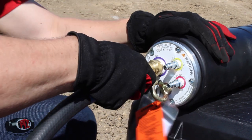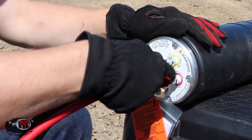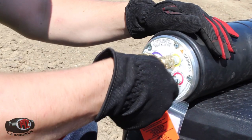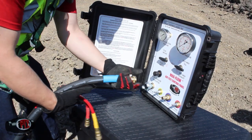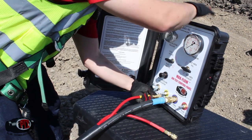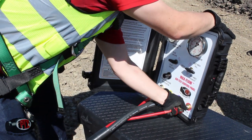Connect the blue hose to the test area port using a 3/4-inch Foster fitting, and connect the yellow hose to the return port using a 1/4-inch quick disconnect fitting on the plug. Connect the red hose to the plug's inflation port using a 1/4-inch quick disconnect coupler. Connect the triple hose to the control panel: connect the blue hose to the test area, connect the yellow hose to the return port, and connect the red hose to the plug's inflation port on the control panel.